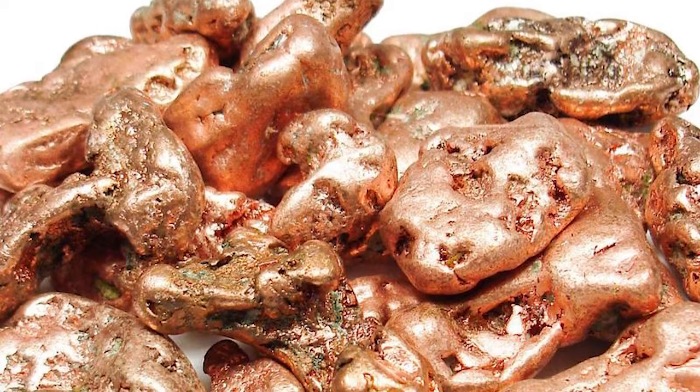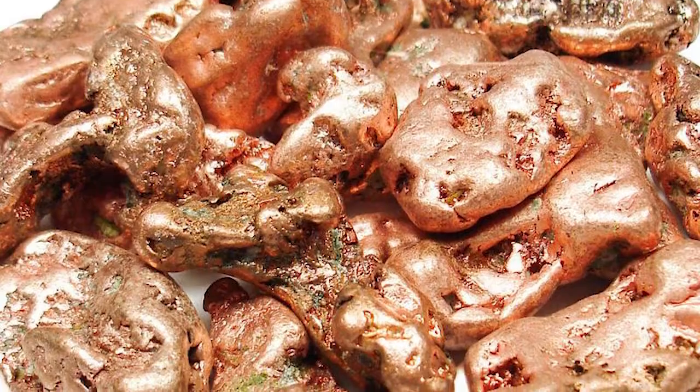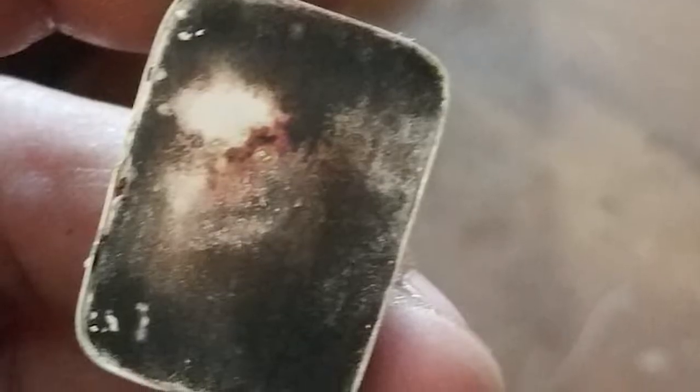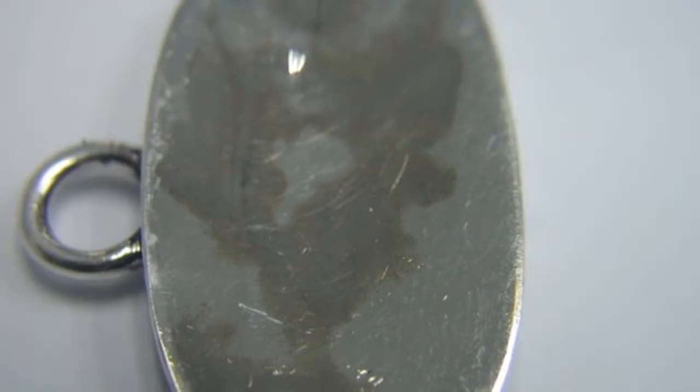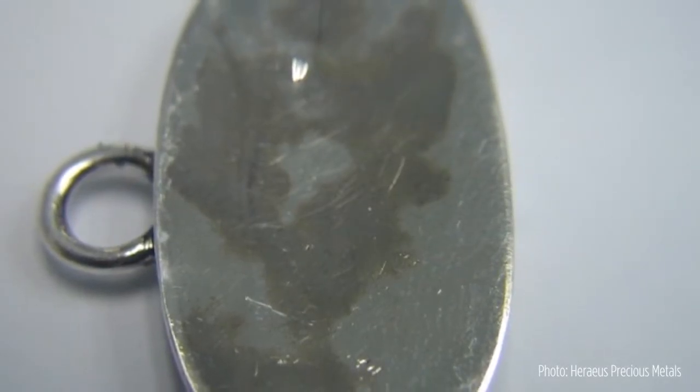Copper, which is a component of most silver alloys, will not release the oxygen as it cools because the copper oxides are stable, but those oxides will result in less ductile castings with reddish purple discoloration known as fire stain from the red copper oxide in the cast metal.